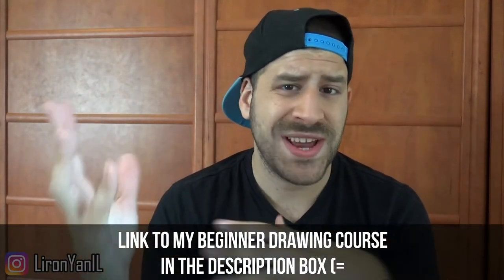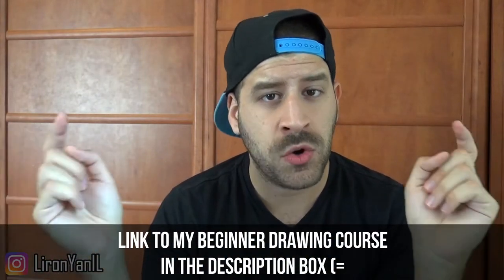You can also ask me anything. If you have any questions, feel free to comment or send an email. Let's get into the sketch.